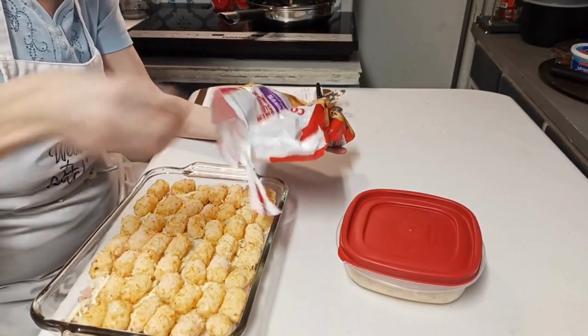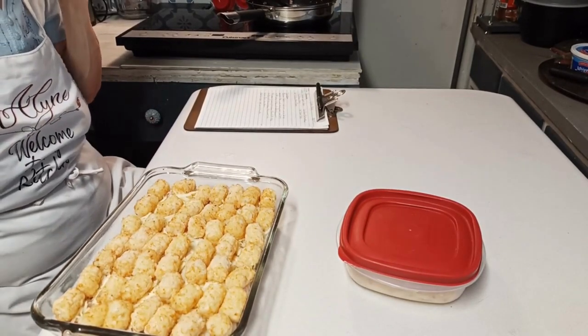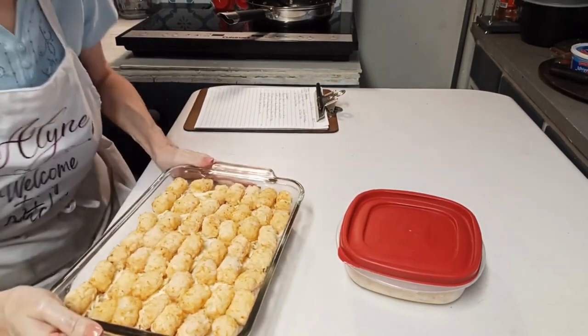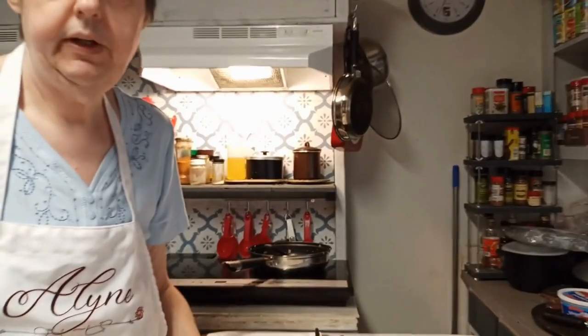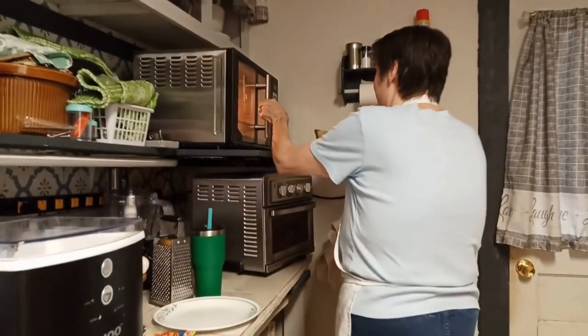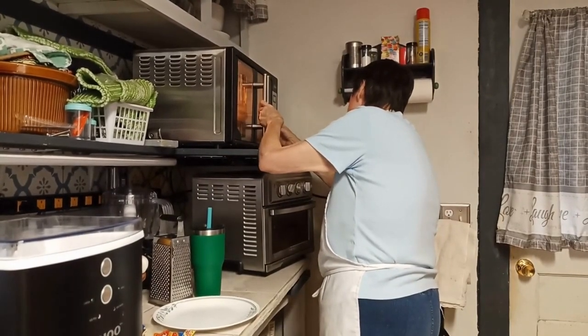I knew it wouldn't take that whole bag because I didn't use half the bag - I'll give this to Piggy to put in the freezer. I'm using my apron to wipe my hand - I've got to wash it anyway. Alright, I'm going to take this and put it in my oven. I set the timer for 40 minutes - about 39:12, that's almost 40 minutes. We'll see you back when that goes off.